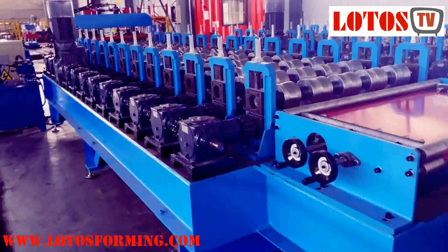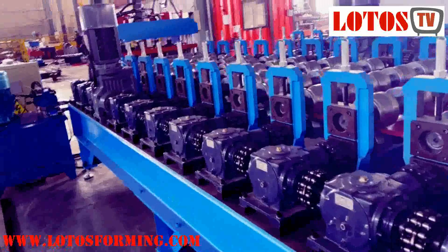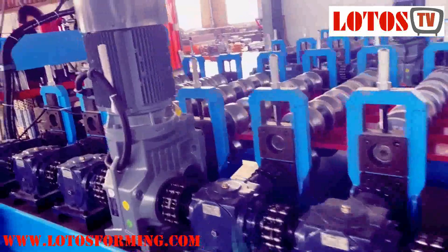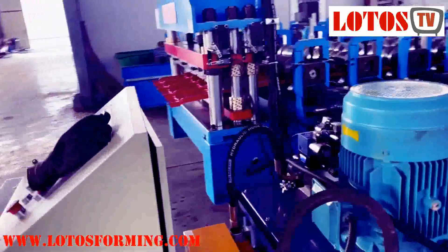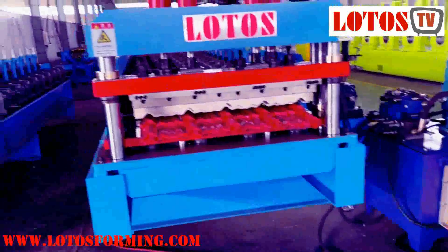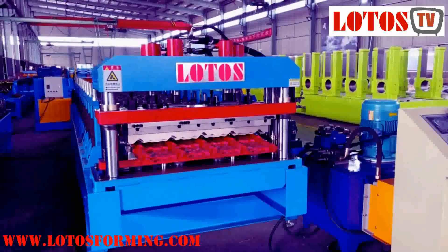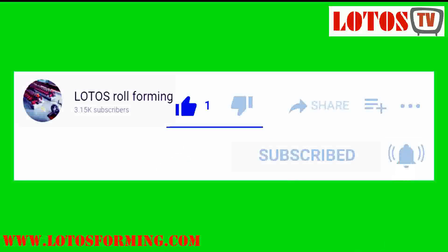If you already have the old generation and you're trying to expand your business with more different patterns, higher productivity, and shorter delivery times to your customers, it's a great time to consider our new generation machine. This is our roof tile series — welcome to Lotus for your solution. Don't forget to subscribe to our channel. Thank you for your time.